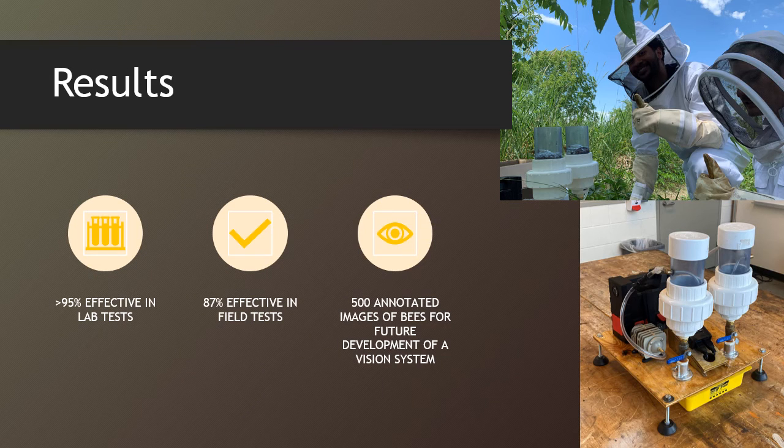Results. The project was a success. The device had an effectiveness of greater than 95% in lab tests and 87% in field tests. Additionally, 500 annotated images of bees were collected for future development of a vision system. Thank you.